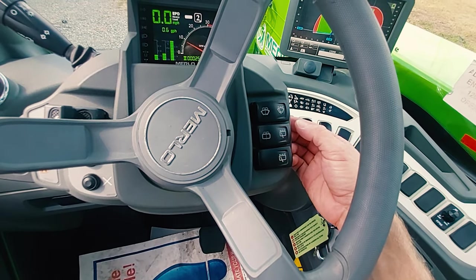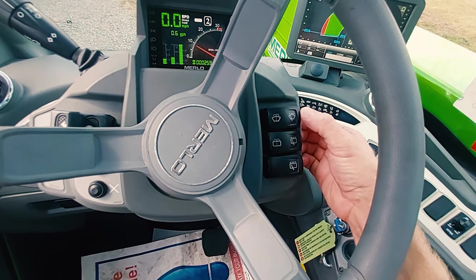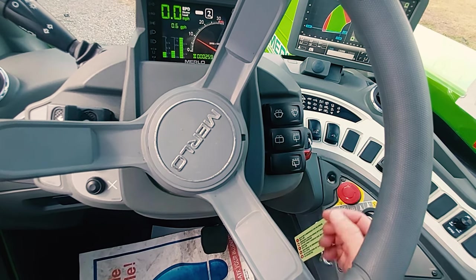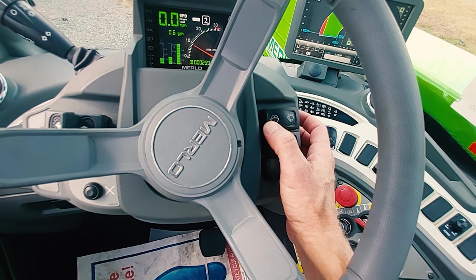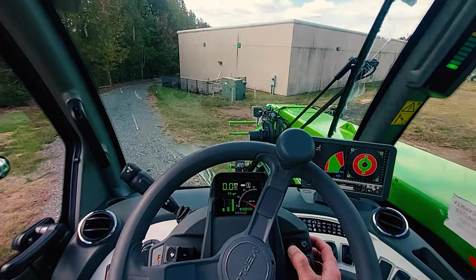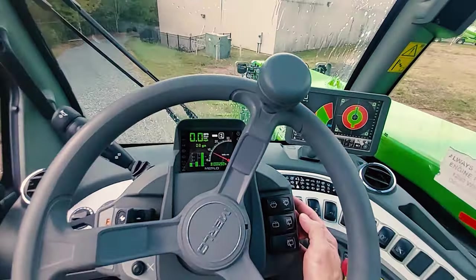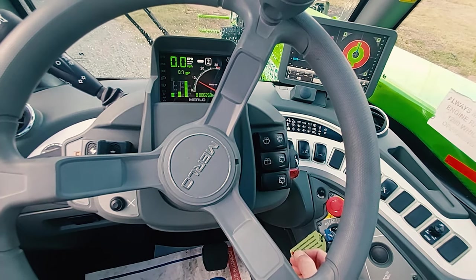Press to turn on, press again for high, press and hold and it will turn off. For windshield washer solution, press and hold this icon. Press and hold to turn off.